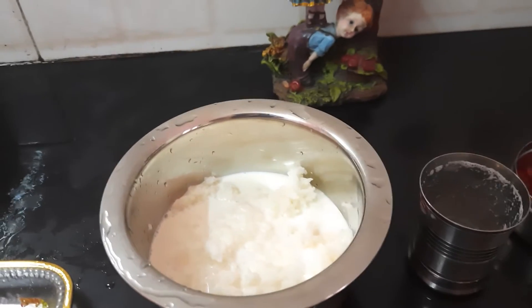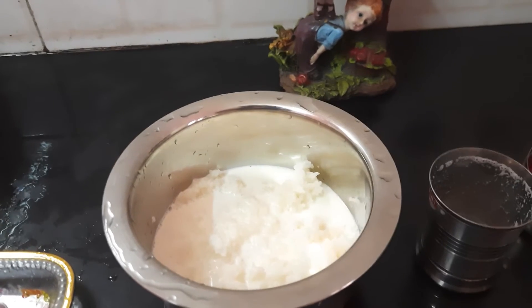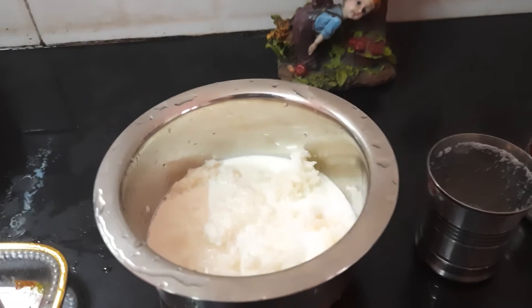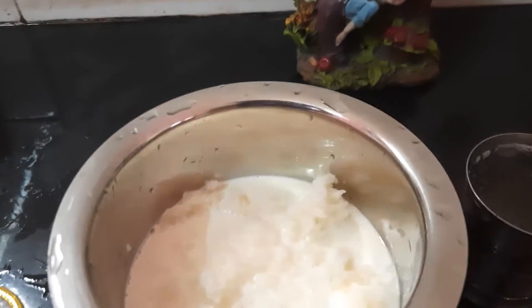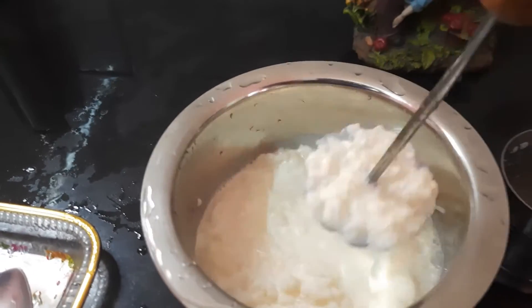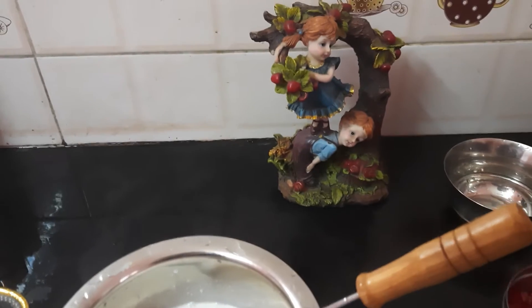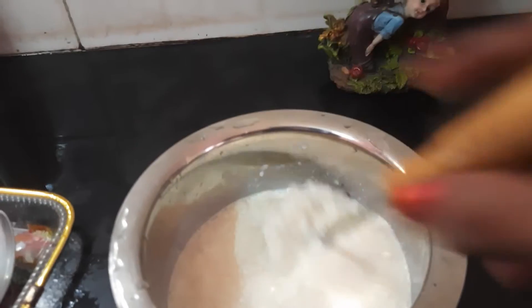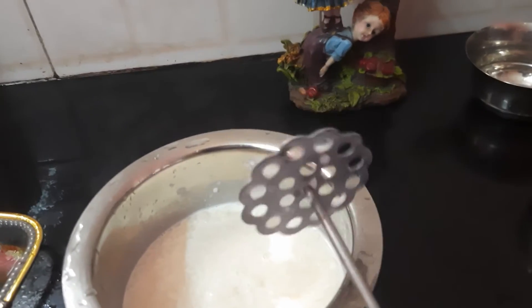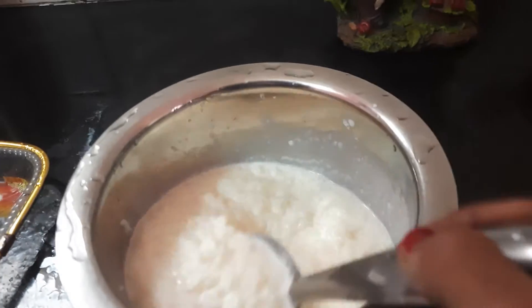Let's get a quick taste. We will add salt to the plate. We will smash it in the pan. You can do it in the same way. Take a small piece from the pan.